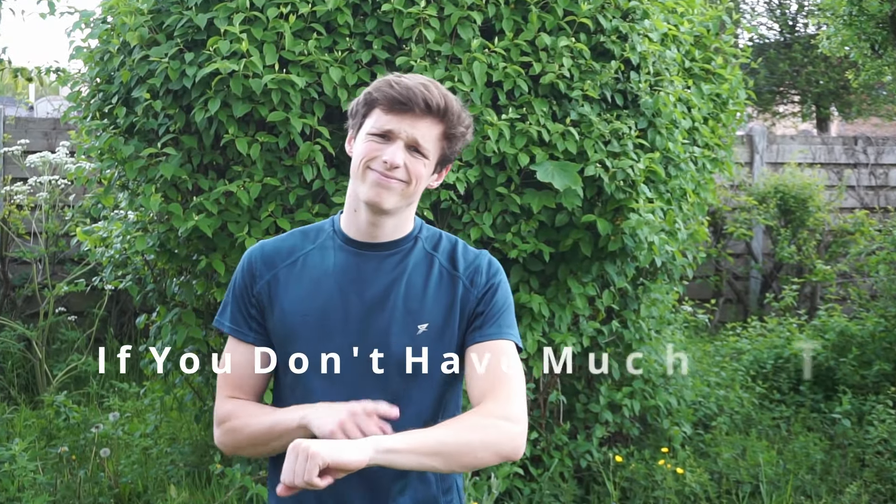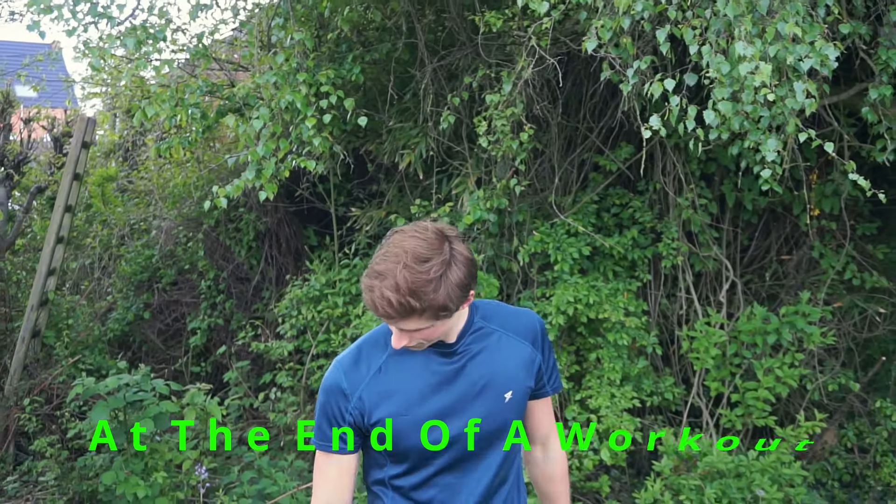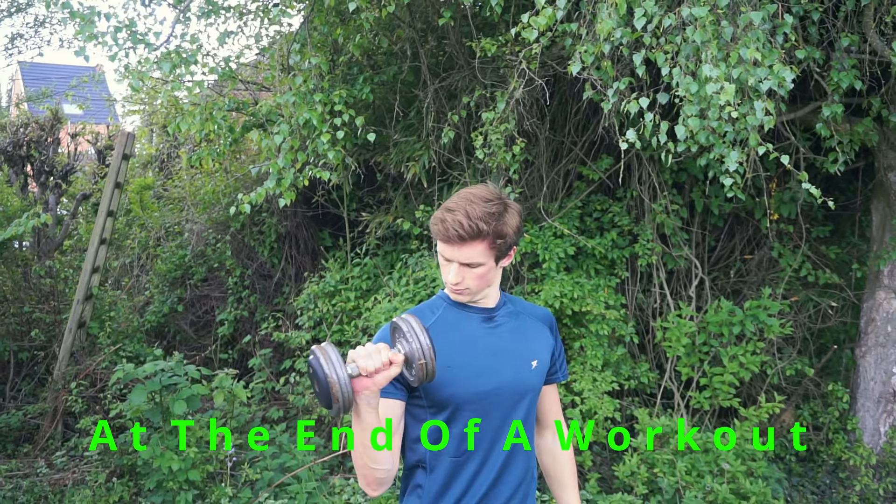This exercise is done best if you don't really have the time to isolate every single part of your bicep and forearm, and at the end of a workout as a great finisher to maximize those muscle gains.